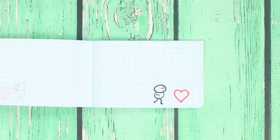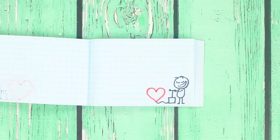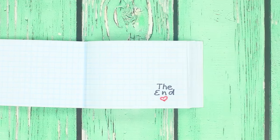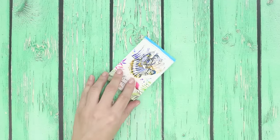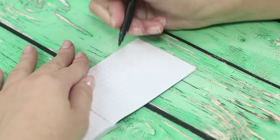Tired of watching cartoons? Open your creative potential and try on the role of a professional animator. As a plot, let's choose a story about a man and a balloon. To implement this idea, you are going to need pen markers and a notepad. Start with the last page of the notebook.